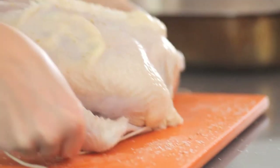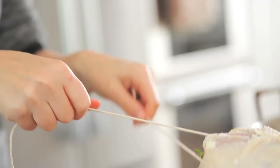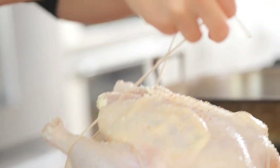Let's get started. Using about three feet of kitchen string, run it under the center of the chicken's neck, then tuck in the wings, cross the string under the legs, and tie it together in a knot.